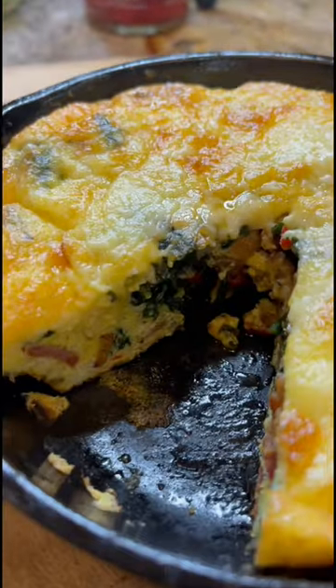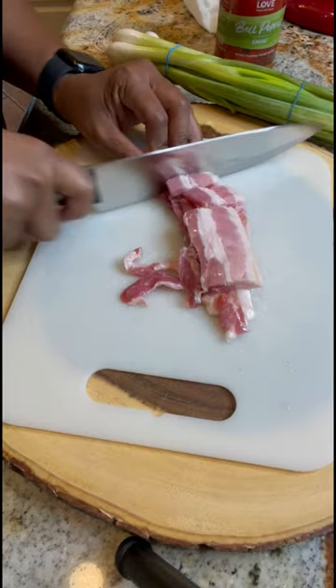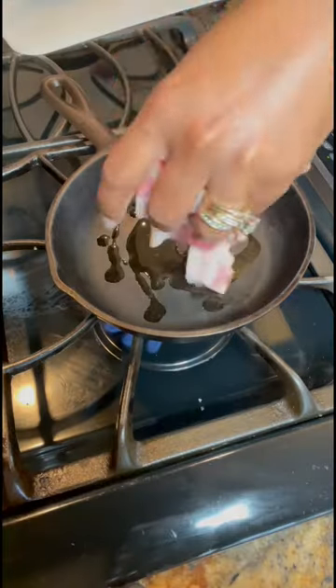This frittata is delicious and so quick and easy to make. Let me show you how I made mine. Preheat your oven at 400 degrees. I added bacon, chopped it up, and put it in a hot skillet to cook.